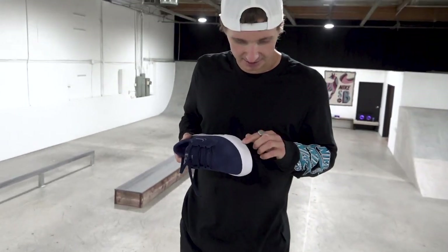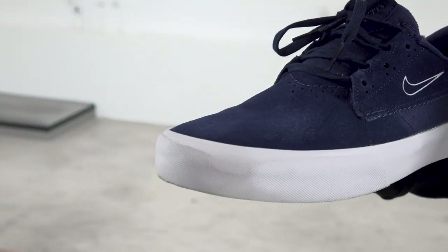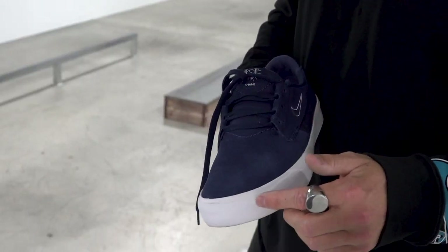Pretty good so far. It's really just started to wear down the tread a little bit. My flicks generally are in the top, but so far that's all we have.